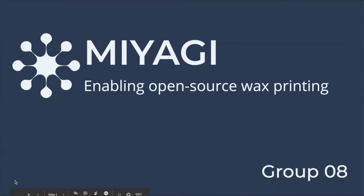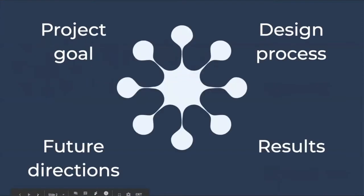Hi everyone, we're Group 8 and we're presenting to you Miyagi. We're going to go over four aspects of our project, and I'll start with the project goal.